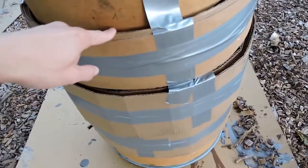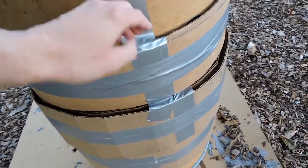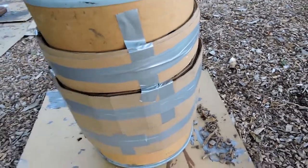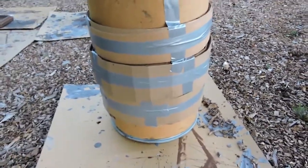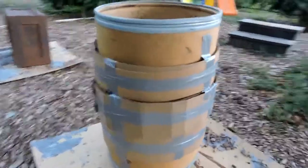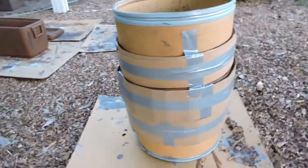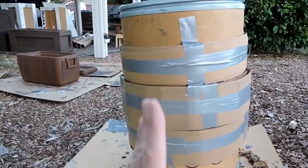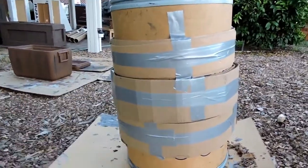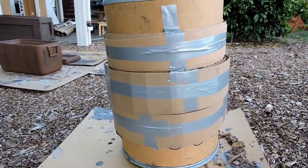It just took some manhandling but I bent it and wrapped it around the barrel, duct taped it, and then duct taped it all the way around. I held it down with my knee to get it around. It kind of forms the shape of the barrel because it's not a perfect vertical — there's a bit of a curve to it, so I did this to get that effect.